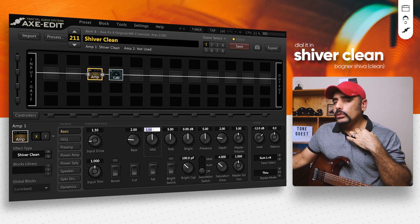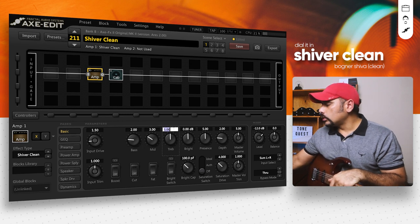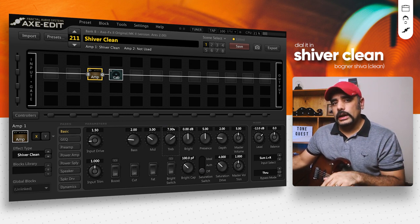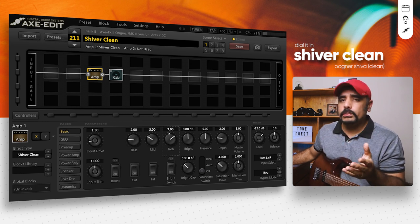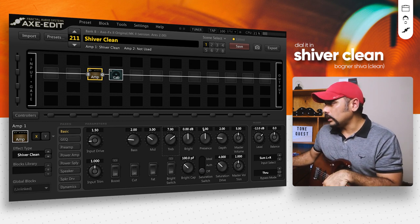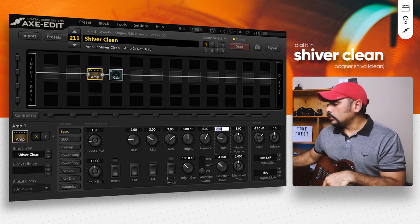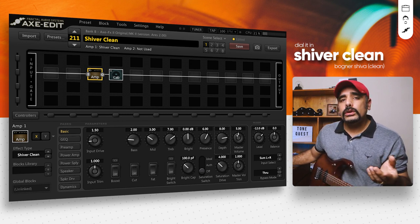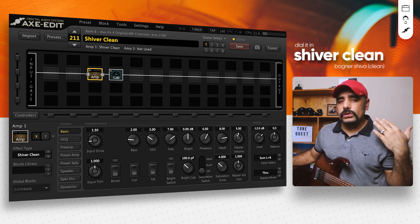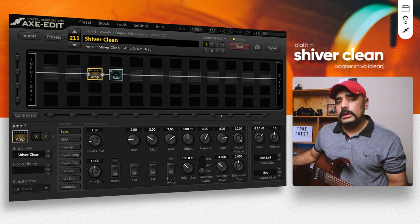For mids, keeping it at 5 gives a thicker tone, but if you want a smooth, crystalline tone I'd recommend pushing it down to around 3. For treble, don't be shy — you can push it up to 8 or 9. Bognar amps are known for this; you can even go all the way to 10. We tend to dial it around noon, but go up to 8 or 9. Presence I'm keeping around 6. Depth I like to push quite a bit for more depth. Master volume you can push all the way up to 10 and still preserve your clean tone.